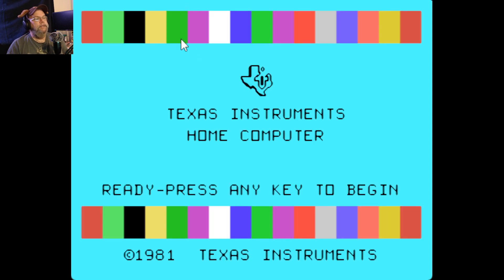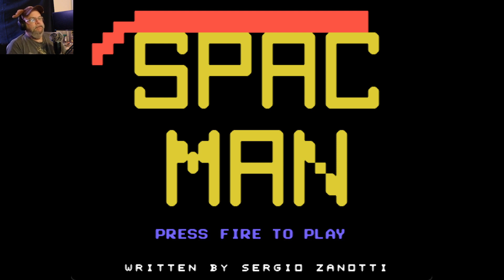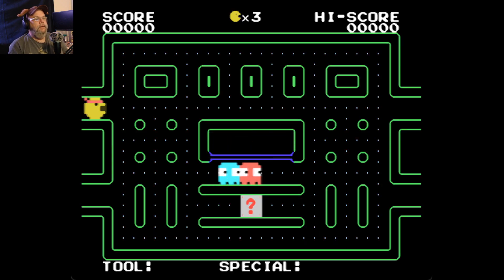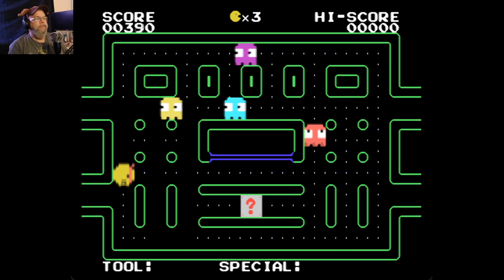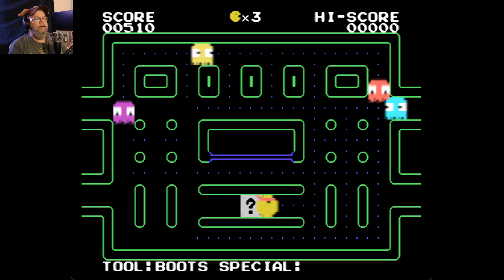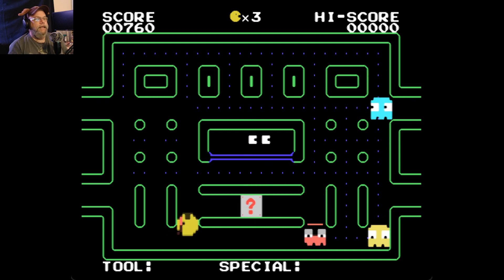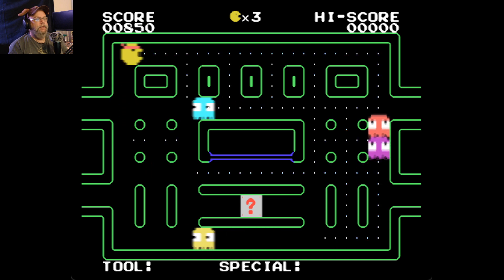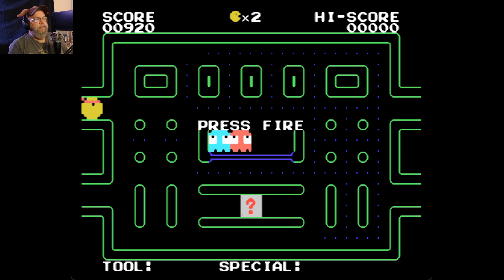So let's go and eject this cartridge. Eject. Then let's go back and try the new one. This is called his version of Pac-Man — Spac-Man. I love the headband, that's cute. Boots. Nice. So you don't really get power pellets — you sort of get the special mystery box.